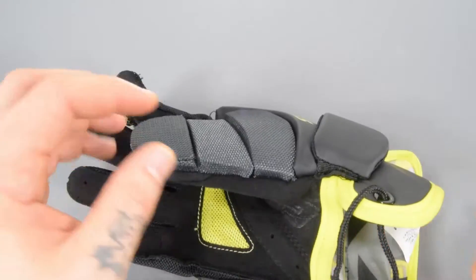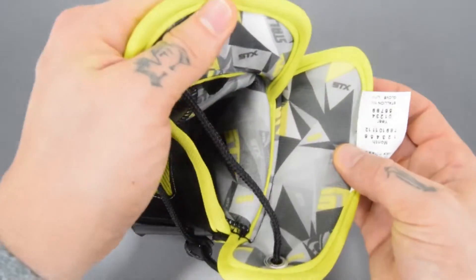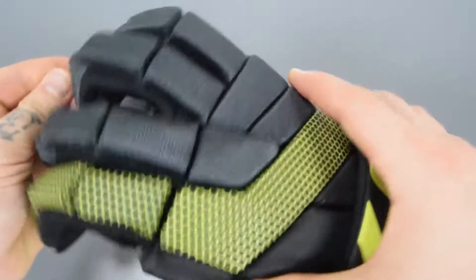There's also improved fit and flexibility with the adjustable draw cord on the wrist cuff, a two-piece wrist cuff, and all of these breaks in the padding. The dexterity coming out of this is going to be incredible.